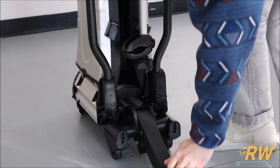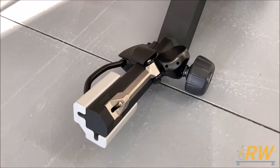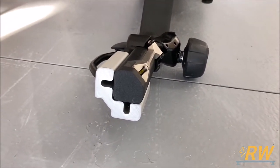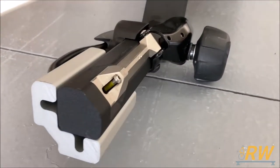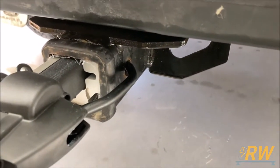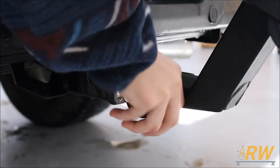To install the EZ Fold, unfold the tongue from the rack. This rack fits either a 1-1/4 or a 2-inch hitch receiver, and it comes out of the box with the adapter installed ready for the 2-inch. Once you have the rack slid into the hitch, use the hitch pin locator to make sure you have the rack properly aligned in the receiver. With the tongue inserted properly into the receiver, turn the knob on the stinger clockwise to secure the rack into the hitch receiver.